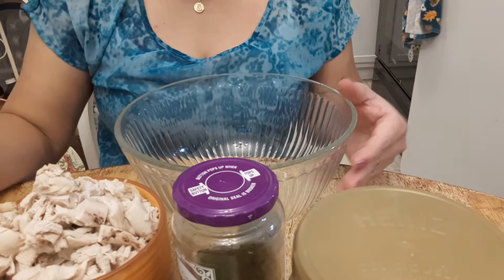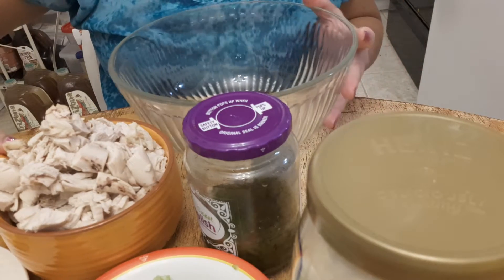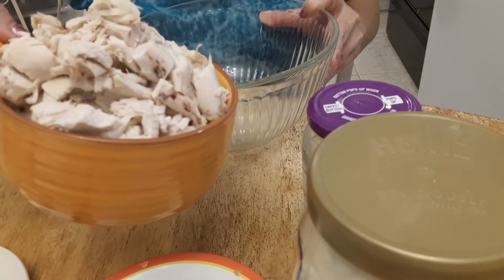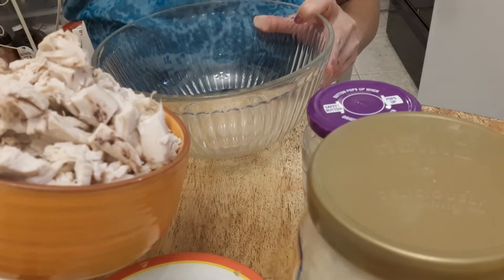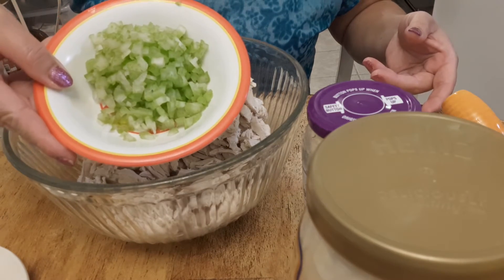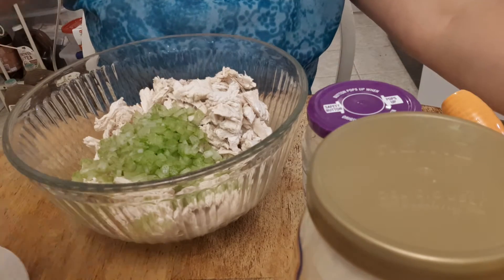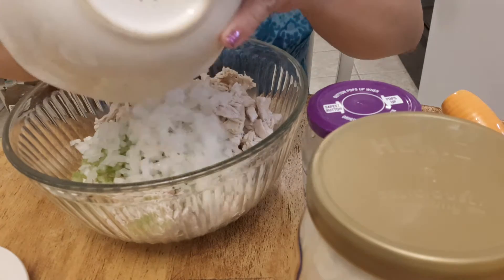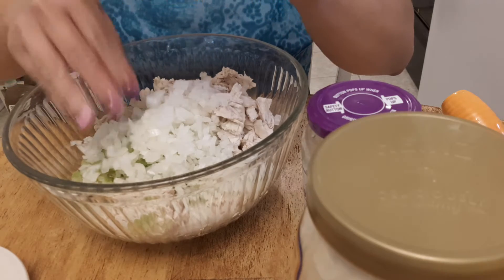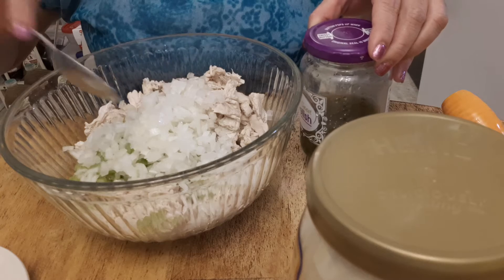Hello guys, welcome to my YouTube channel. Today we're gonna make a quick chicken salad. Here are the ingredients: chicken salad strips or cubes, celery, and minced onion. I will put all the ingredients in my description down below because this is only a short video. So we have the chicken, onion, and celery.